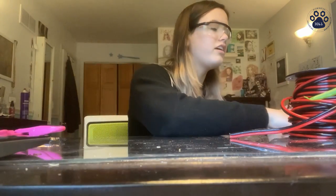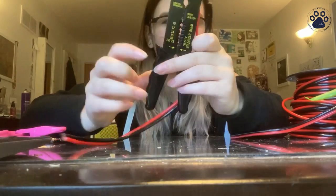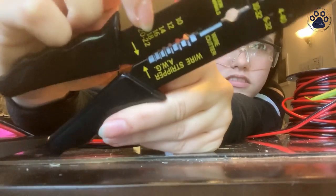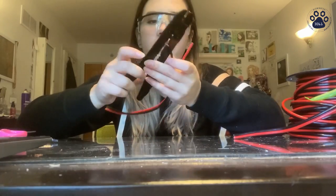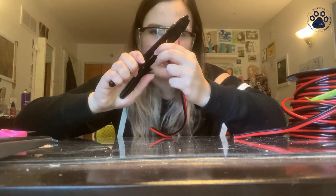You've got to strip the wires. You can look on the wire stripper — whatever kind you have — to find whatever gauge you're using, so for 12 gauge you're going to use that hole. You just put it in there. Make sure that you're stripping enough but not too much.